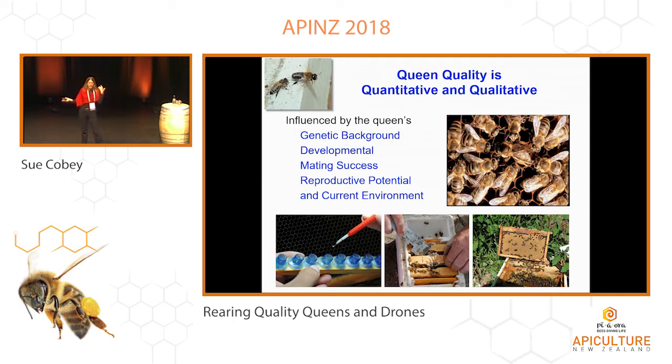Queen rearing is qualitative and quantitative — it's a combination of many things. It's the genetic background, it's the environment she's raised in which leads to good development, it's how well she mated, what drones are in the area. All these different factors come together. And if you're raising queens, if you do it during the swarm season, things are way easier than trying to push it late season. I'm here during my peak season — my August is going to be really difficult. The flow is over, the yellow jackets come in, it's not nice. My Caucasian drones — I might have until the second or third week of August before they kick them out. If you can plan things during the swarm season, life is just much easier.